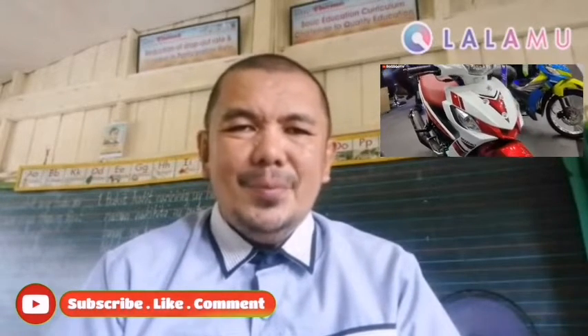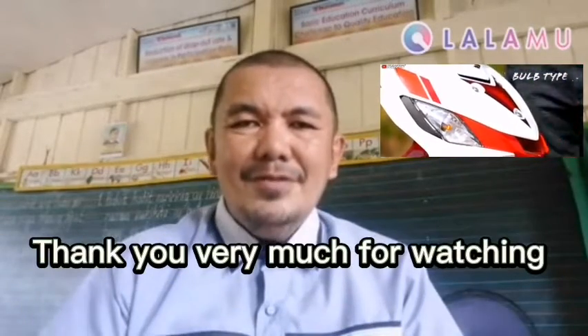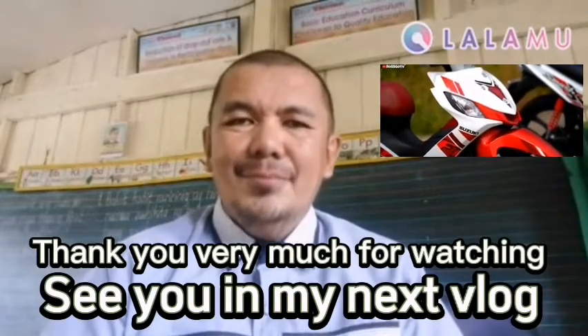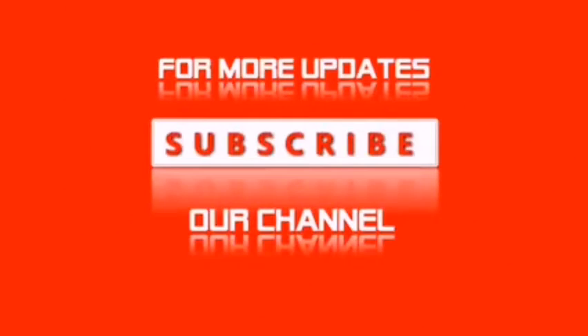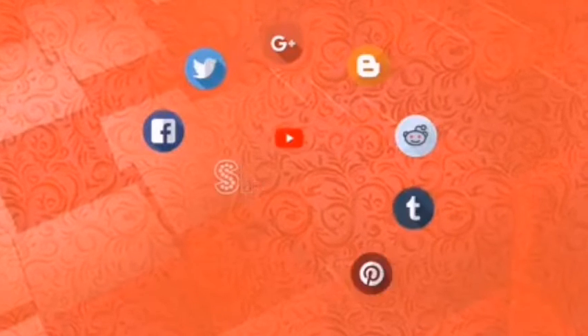And hey, if you're new here, kindly don't forget to like this video and click on that subscribe button to help us grow this channel. You might also want to share this vlog with your friends on YouTube, Facebook, and Twitter — thank you very much for doing so. It's a super big help for me. Thank you very much once more for supporting my growing channel. I deeply appreciate all your support. Thank you very much for joining us.